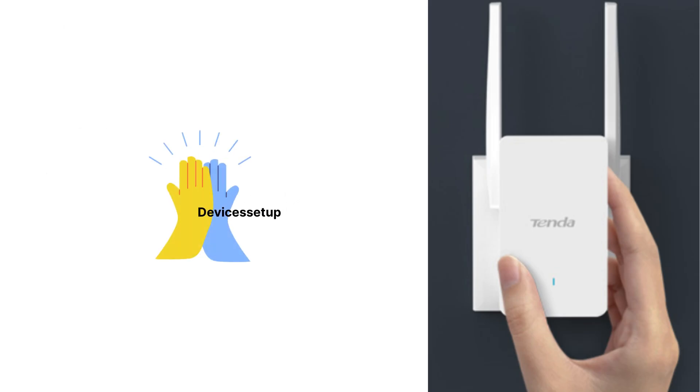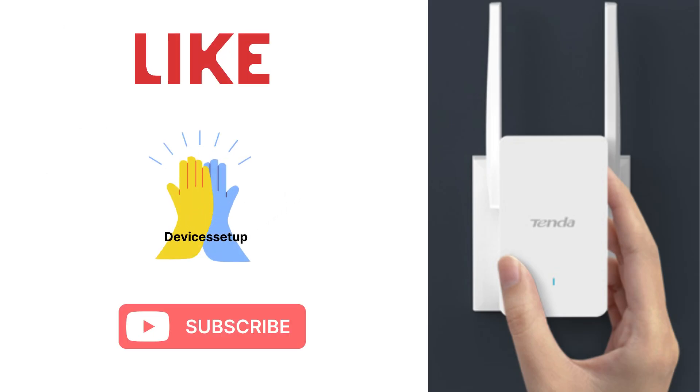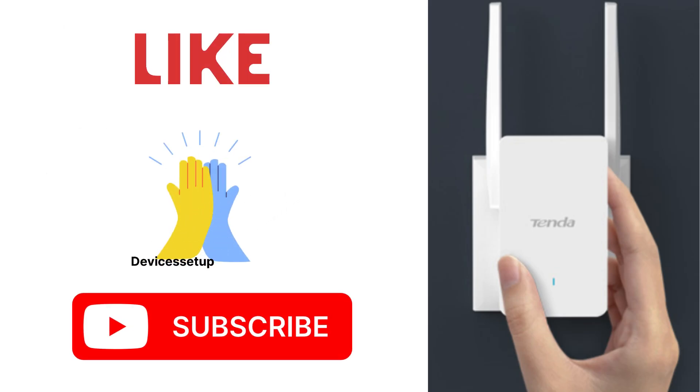You can then try connecting your different devices to this access point. Lastly, if you found this video helpful, please do hit like and subscribe to support my channel. Thank you.